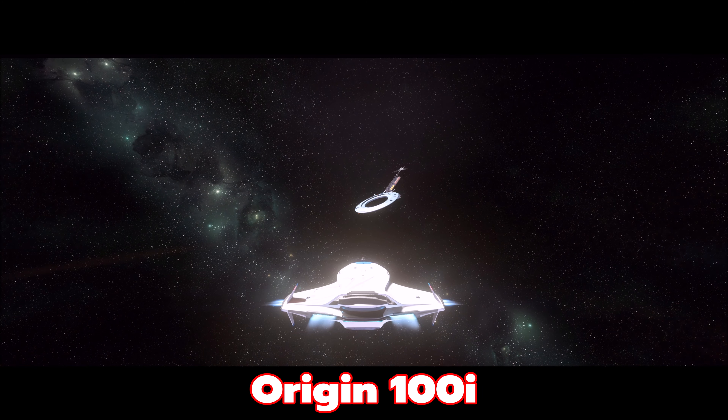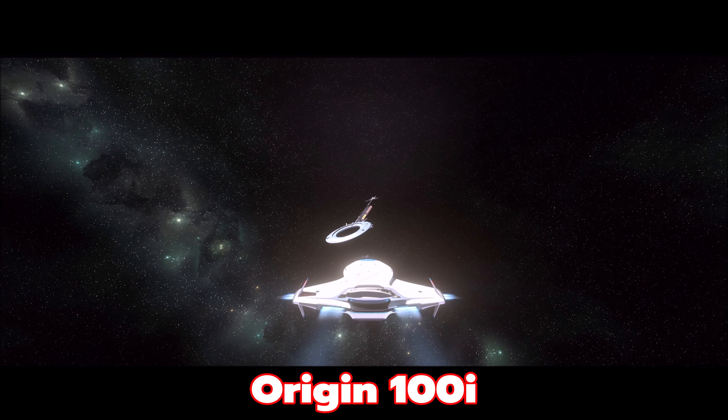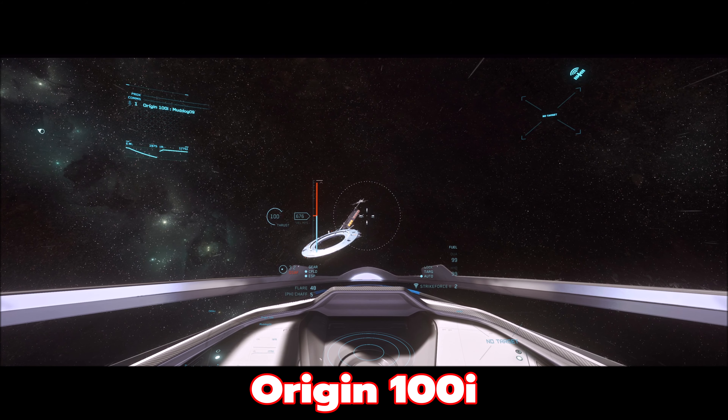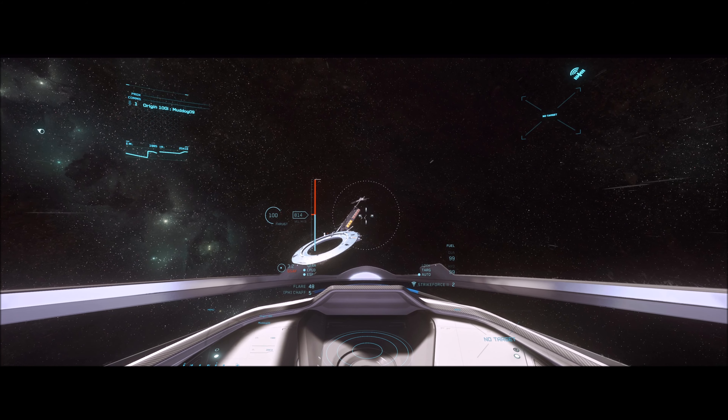I know all you Aurora fans are going to hate me, but it's just a much cooler ship. I feel like it flies better, the cargo space is nice. Auroras can have some external cargo space with the big box, but yeah, I like this ship. It's got a good top speed — it'll hit almost a thousand meters a second. Now let's move on to the next 100 series ship.